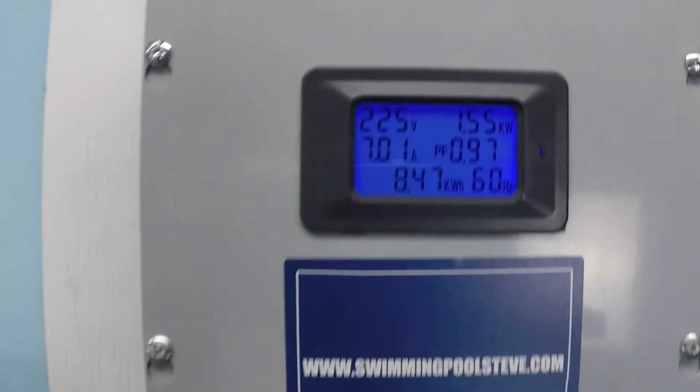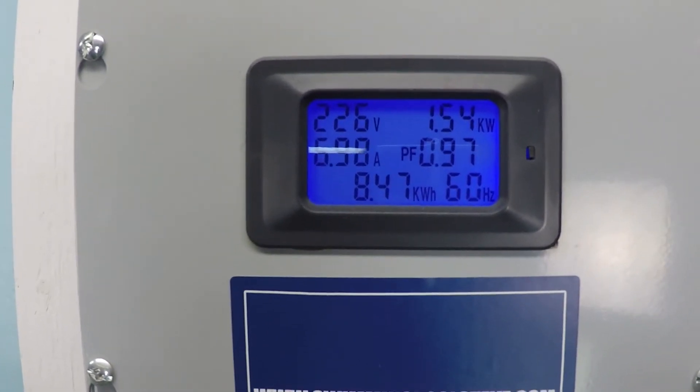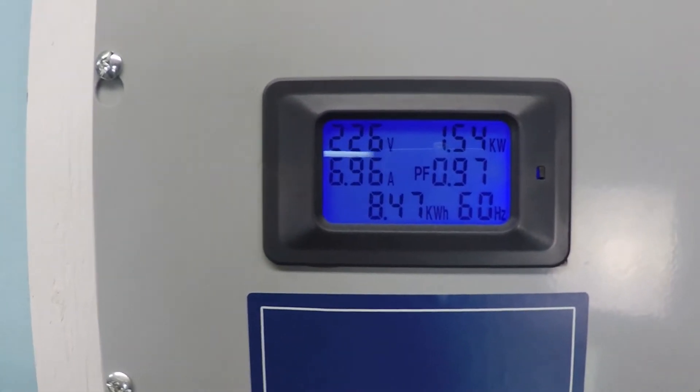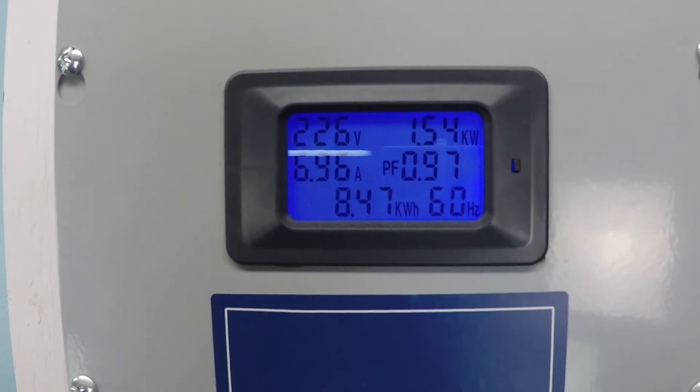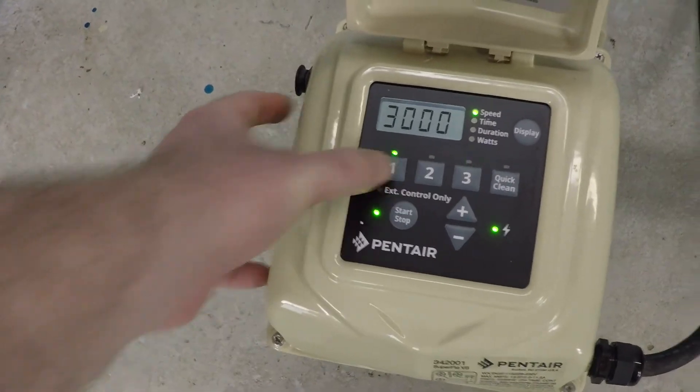About 90 gallons per minute. 1.54 kilowatts, or approximately 1,540 watts. 6.95 amps. And again, that's from a two inch system test at 3,000 RPM.